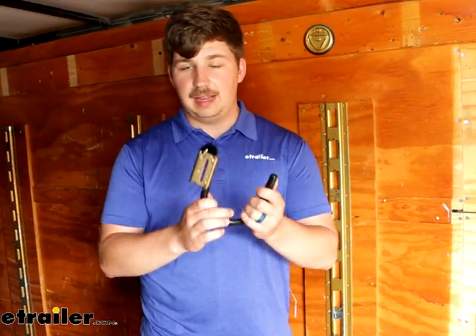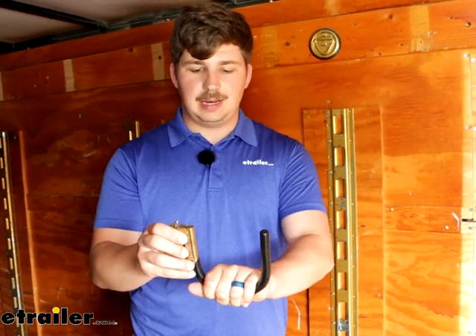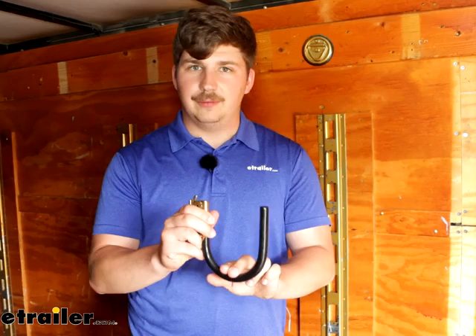With a steel construction, it's going to be tough, and it has a yellow zinc plating over the top to help it resist rust and corrosion over time. In addition to that, you've got a vinyl coating that covers most of the hook as well as the sides and the base. So if you put something in here that's maybe a bit more sensitive and susceptible to scratches, that's going to provide a little bit of grip, keep it from moving, but also provide protection from the metal.